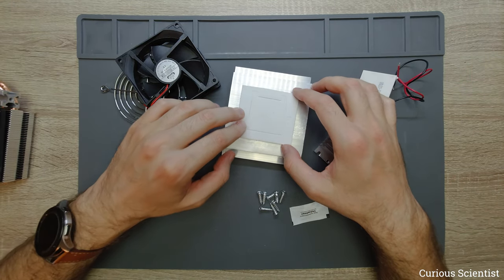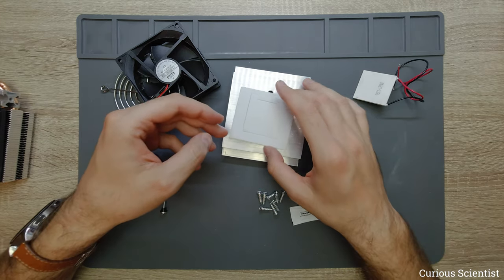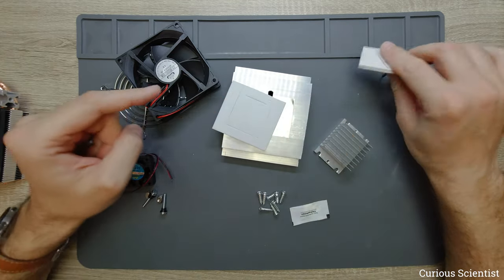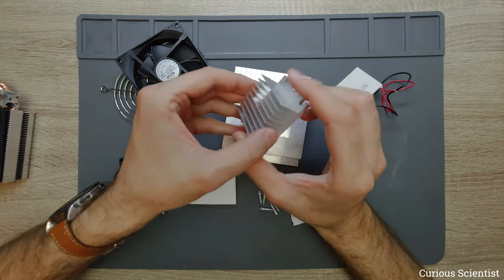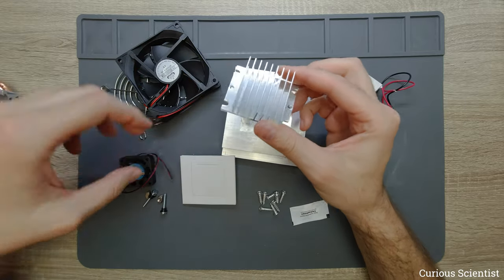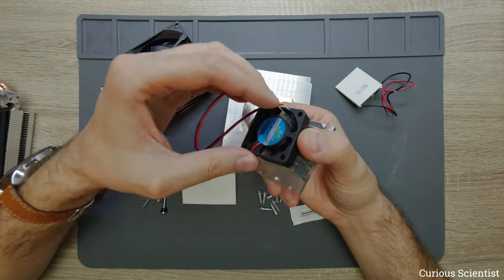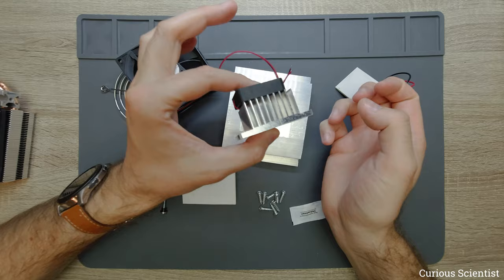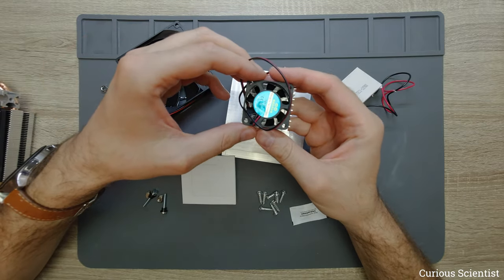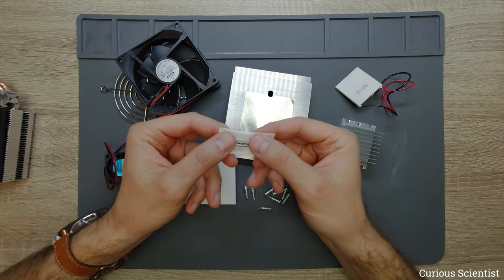They sell this kind of sealing — basically just insulating foam to separate the hot and cold sides better and surround the edges of the Peltier cooler. On the other side, this piece is supposed to go on the cold side of the Peltier cooler. Sometimes they also supply a 4 by 4 centimeter fan, which fits nicely on this heatsink so you can circulate the air you want to cool.